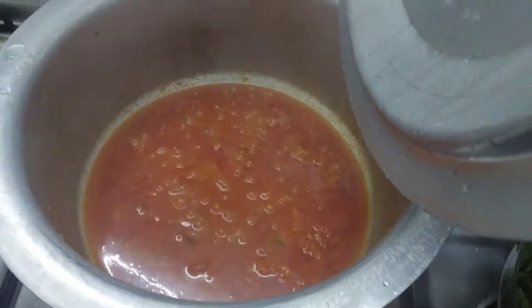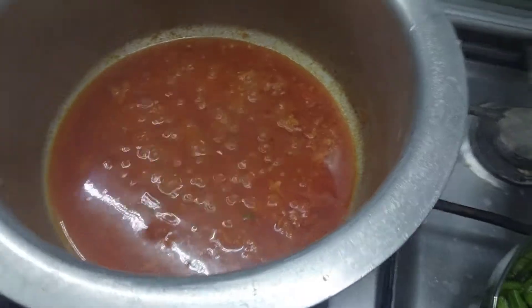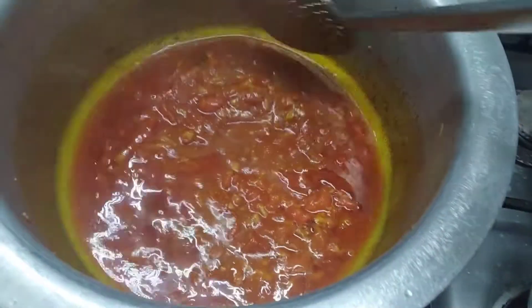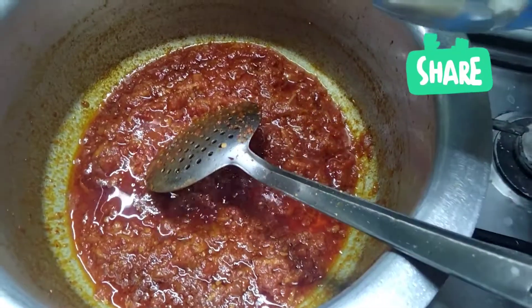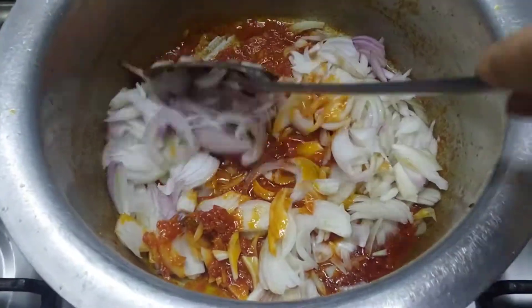Now we've got 10 minutes of it. It's a little water. Now we have to put the water into the water so that the tomato paste will be mashed. Now we have to add a paste here and mix it in a little bit.